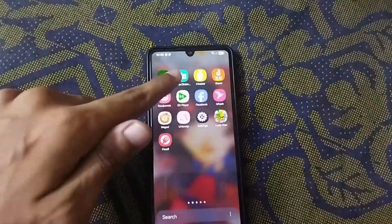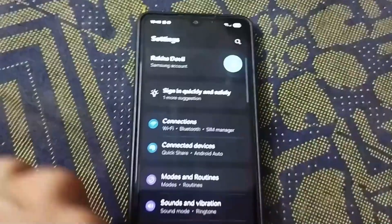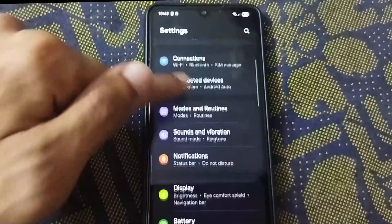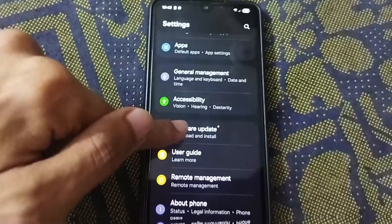First things first, open your app drawer and find the Settings icon — it's that little gear. Tap on it. Once you're in the Settings menu, you just need to scroll down until you see Software Update. Tap on that.